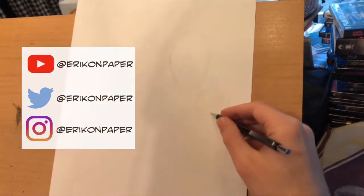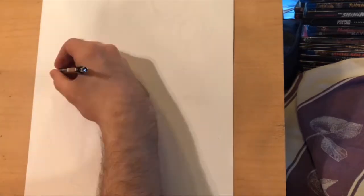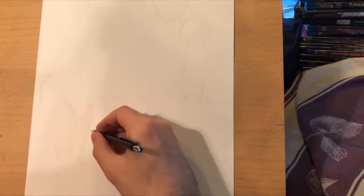Hey everyone, sorry for the delay from last week. There wasn't a video because I was dealing with some medical issues, and I am fine now. So to make up for it, we're going to do an extra long episode drawing the cult iconic horror character Vampirella.